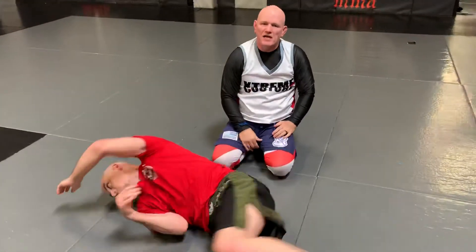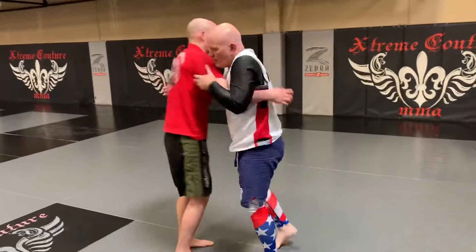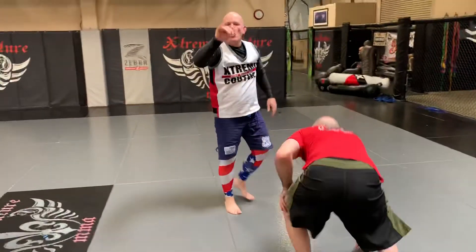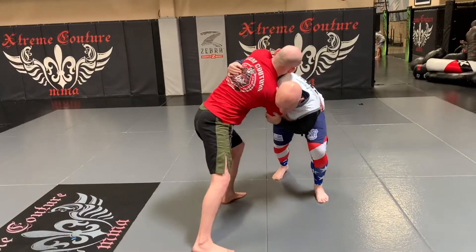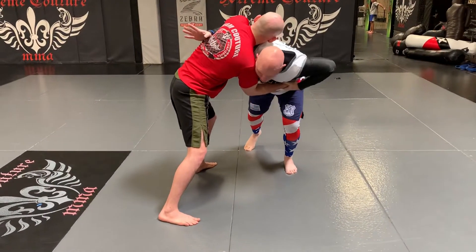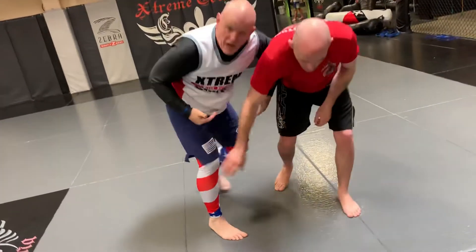That's one of the takedowns you could do out of that pummel drill with the tilt. Another takedown to show you: tilt, knee tap, run. Or, I tilt and he moves that leg back — this is an experienced guy. I can't knee tap and I can't double, so wrist control to the arm drive, to my angle.